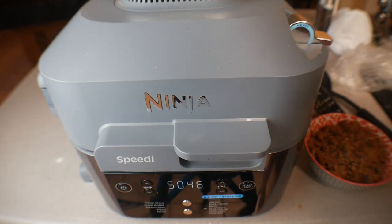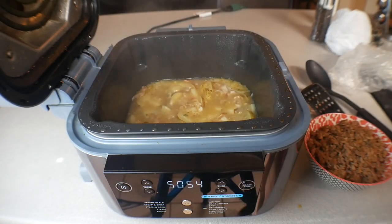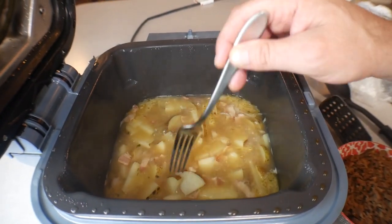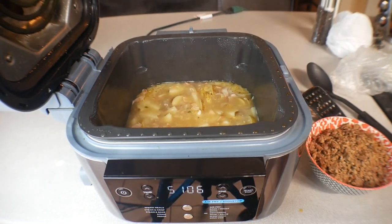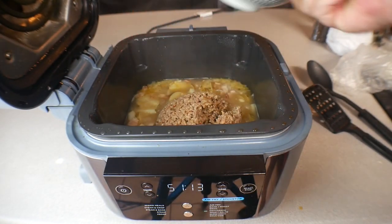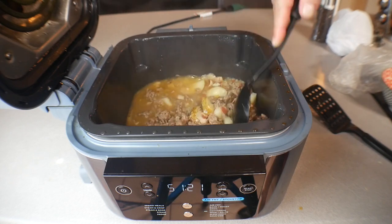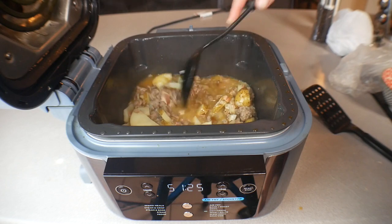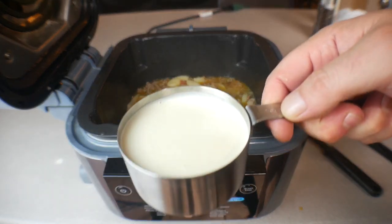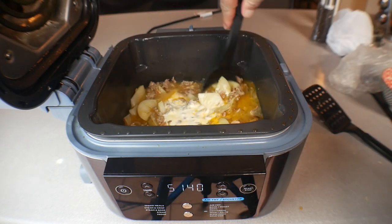It's been about 10 and a half minutes. Go ahead and open this up. All we're trying to do right here is soften up the potatoes. It's a little steamy. The potatoes — everything is perfect. Now for the last couple of steps: go in with all that good sausage and mix it around. The house smells phenomenal. Now we're going to go in with one cup of cream. Go ahead and get that in there and mix all this stuff up.